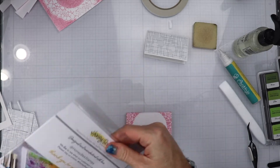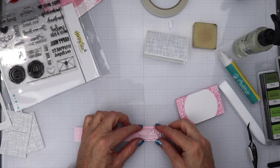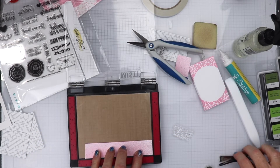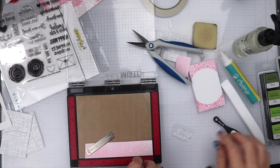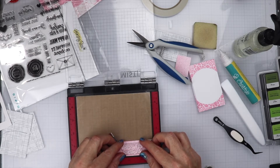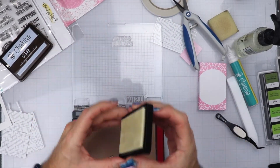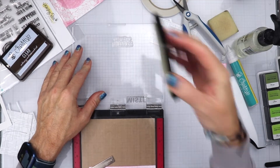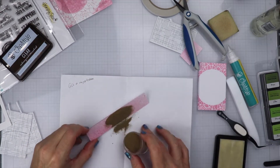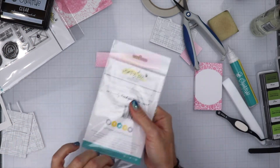Now that we have the envelope done, I want to put a sentiment on the outside of this. We are going to take the Sealed With Love sentiment stamp and do some heat embossing on the piece I cut off earlier. I have the piece of paper that matches the little envelope. I am just going to place the sentiment onto this paper and do some gold heat embossing. I am going to take the embossing ink pad from Honey Bee Stamps, get it good and juiced up, ink it up, then put some gold embossing powder on it. I will heat this off camera, and you will see it is done.